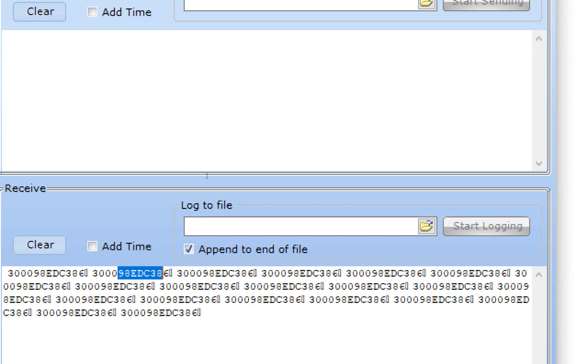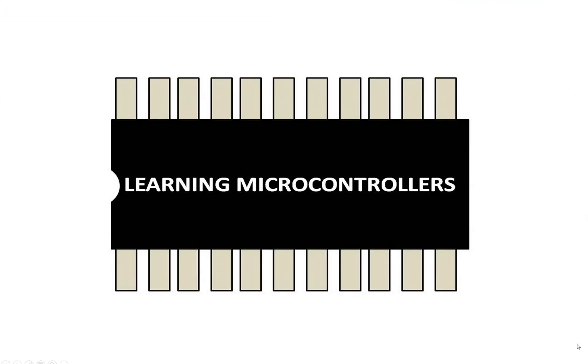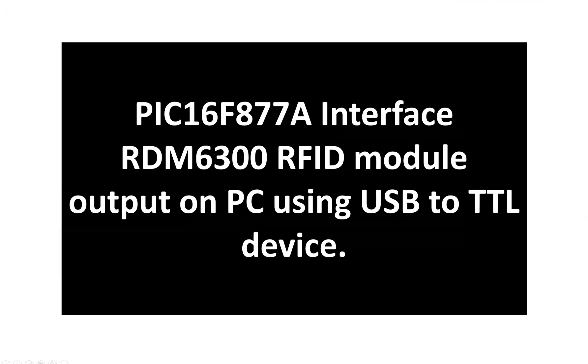See it is 98EDC3 in all of these packets. Hello guys, welcome to Learning Microcontrollers. In this video I will show you how we can interface a PIC16F877A microcontroller with an RDM6300 RFID module and then display the output on the PC using a USB2TTL device.